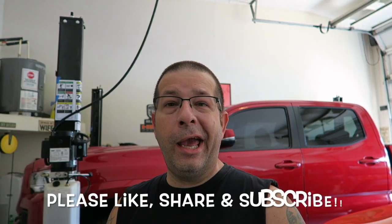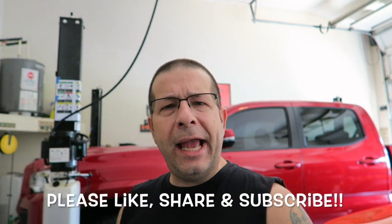Well, good morning everybody. How y'all doing? Pretty good here, and welcome to the channel. Today we're going to do a little mod on the Tacoma back there.